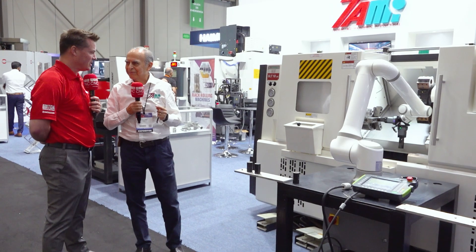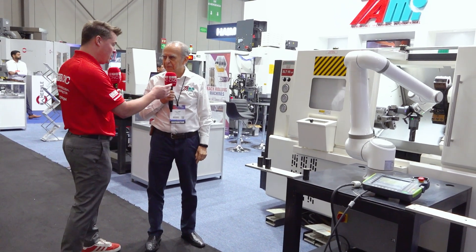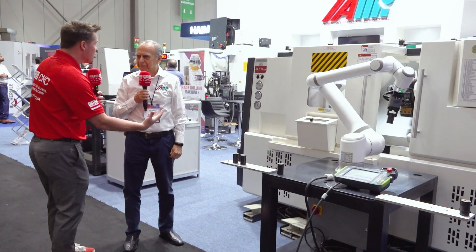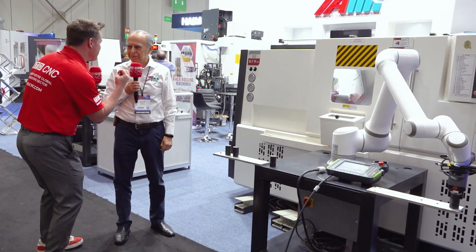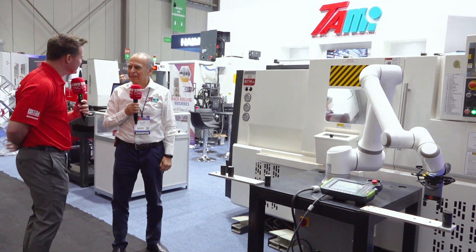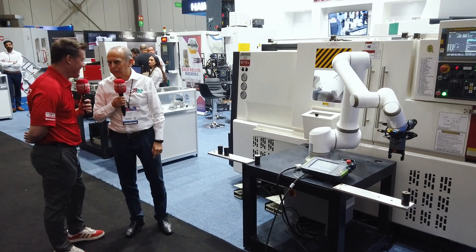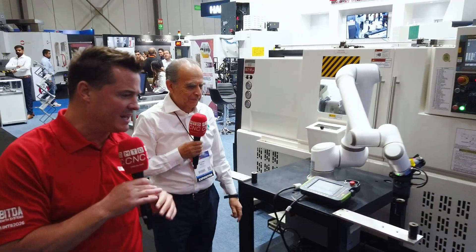That is the most important thing you can say. You could sell this machine to someone, put it on their floor, and walk away — but if you don't help them with their solution, you're not going to sell a second machine. Coming in with a solution means you can come in with a second and third solution — that's where you succeed. You're right: I have no customer that has bought just one; they all come back for repeat orders all the time. That's how you know your service is good.